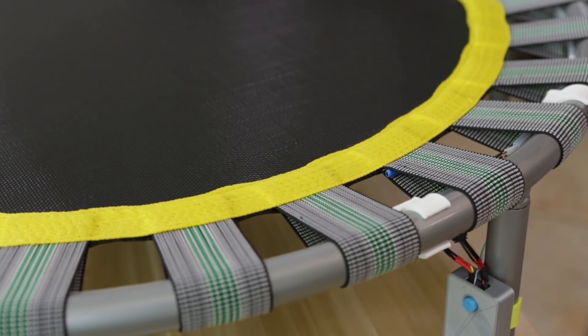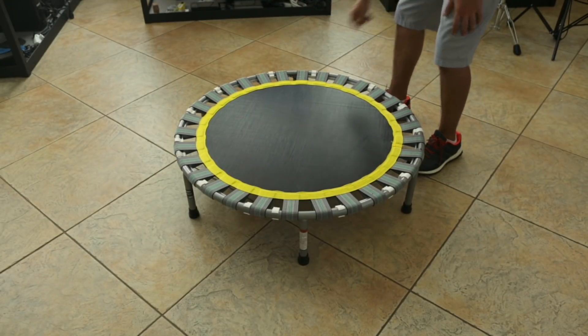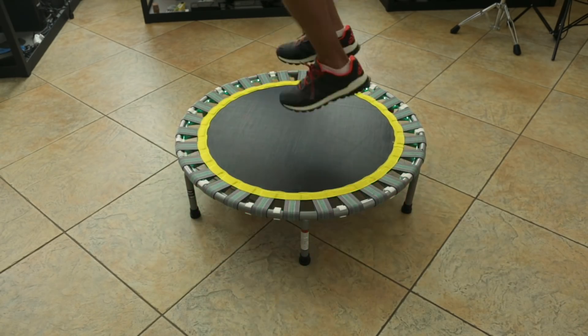I originally had the sensor inside the case but found it a little difficult to trigger. I think it'll also work if you attach it to the framing or one of the legs. Either way, the real test is jumping on the thing and just seeing what works and what doesn't.